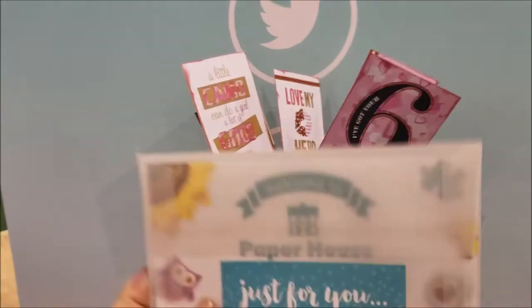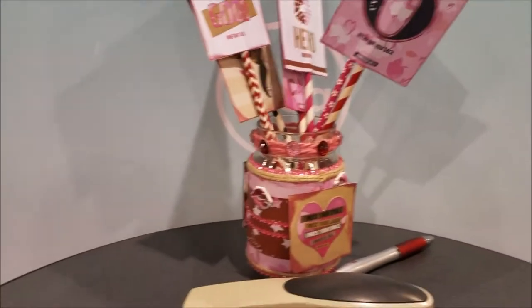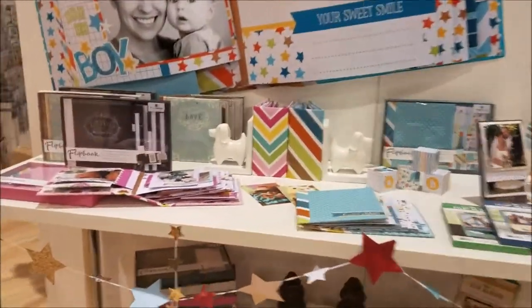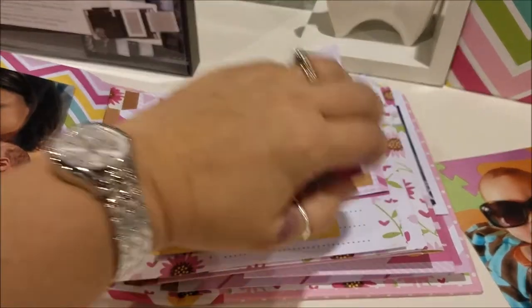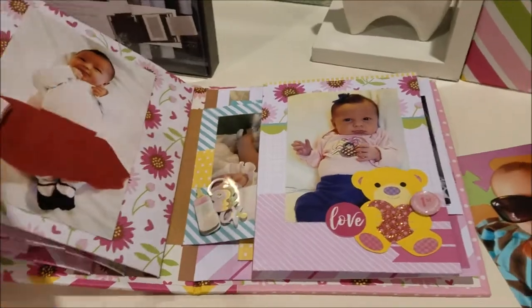I'm going to show you this adorable little card set. Here's a whole new thing - these are some new albums they're coming out with. They're almost like little pre-made albums where you can go in and put your stickers; they have little flaps and pieces. It's kind of a scrapbooking-made-easy scenario. Look how adorable this is - it's all like a baby girl theme.